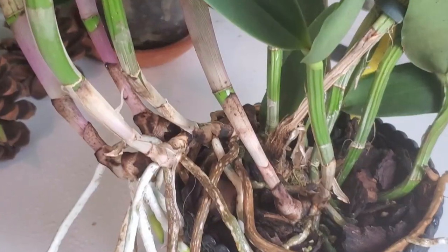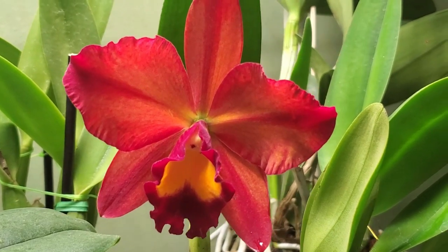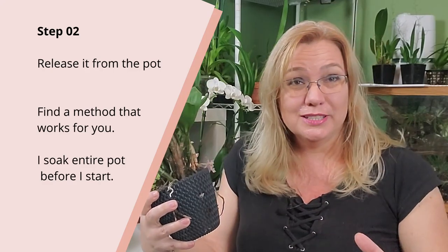Another thing you want to know is that you need to repot as soon as you see new root tips growing — that is a sign the orchid is ready to be in a new pot. If you wait until those root tips reach the old media, it's going to be harder to adapt when you change out the old potting media. Those root tips need to be started and on their way, but they should not have touched the old potting media yet. That is the perfect time to repot. Don't repot if your Cattleya is in bloom — that will really set it back and the blooms will probably all fall off.